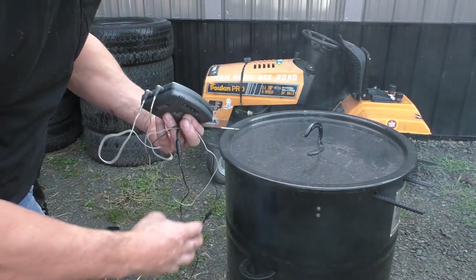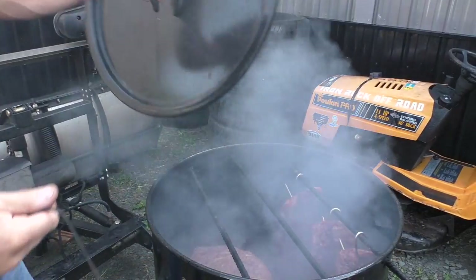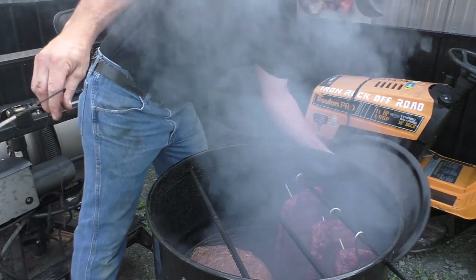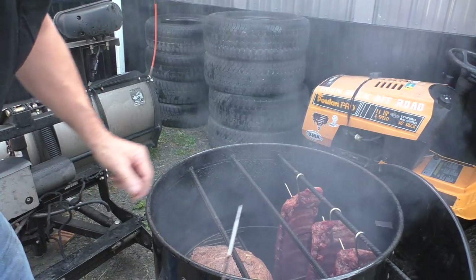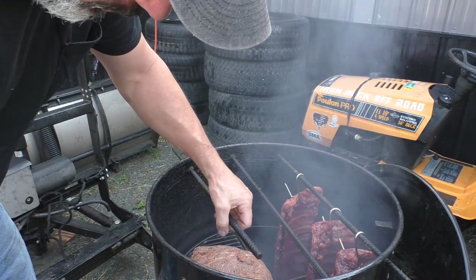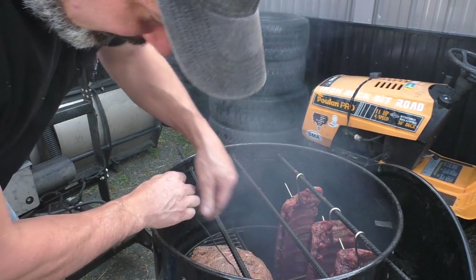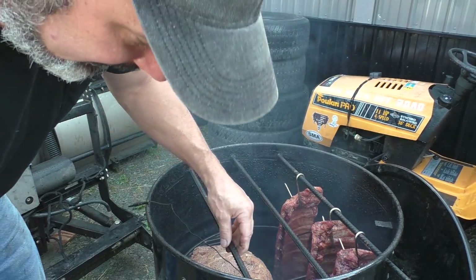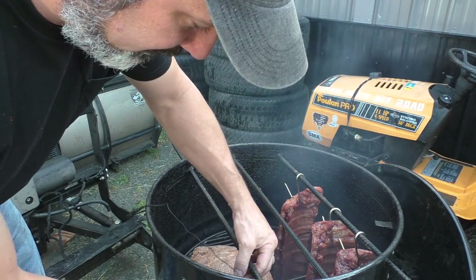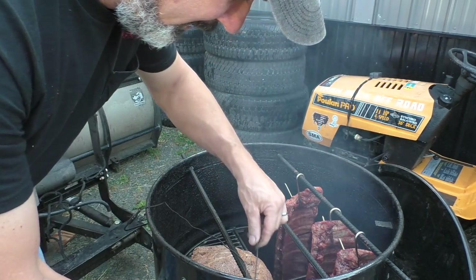We're just going to set the alarm on here and get this all set up. One bit of advice I can give you: if you do have a pit barrel and you like to use a thermometer, just run it through one of the holes for the rebar. Because if you run it up over the lid — believe it or not — just leaving it open that extra little crack really screws with the temperature of this thing. So I just run them through these holes and then I don't have to worry about it.